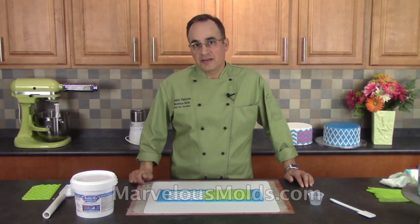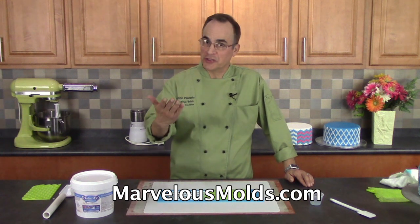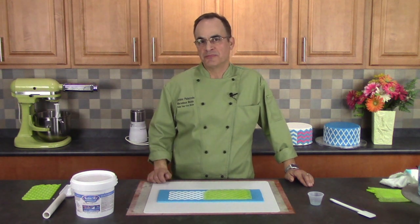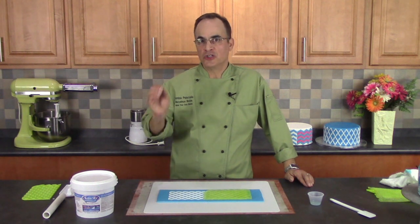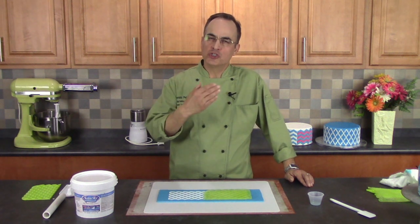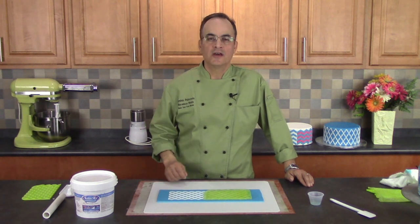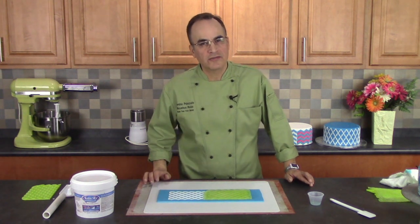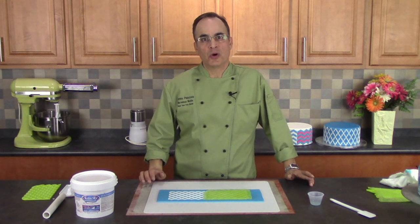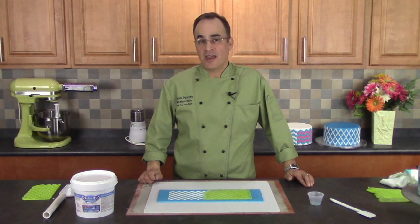That's about it for our video 'Troubleshooting with Onlays.' I hope I answered a lot of your questions and that you learned a lot. I'd like to invite you to join our YouTube channel so that when we come out with more videos you'll be the first to receive them. Visit MarvelousMolds.com to join our newsletter — you'll find out about new videos, new products, promotions, sales, and discounts. Join our YouTube channel, join our newsletter at MarvelousMolds.com, and I'll be seeing you in the near future. Thank you for watching.